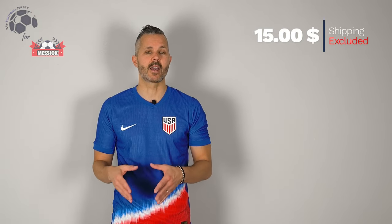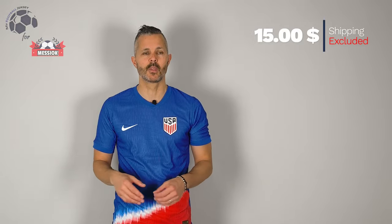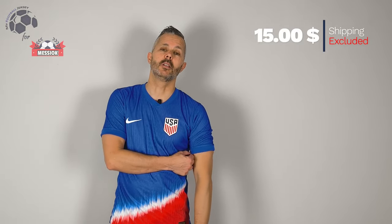The jersey is quite good. I love these three different colors, typical of the USA team. I really love the fabric of the player versions of Nike, it's very very good. The price, as you can see, is really cheap. The shipment was really fast — this took four weeks.